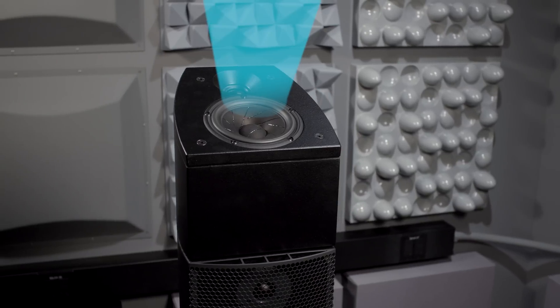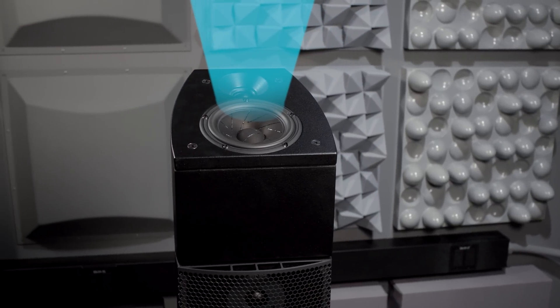Normal speakers have a wide dispersion pattern because you want to cover as much of the room as possible. But for a Dolby Atmos-enabled speaker, in the top-firing speaker, we actually specify a very directive dispersion pattern so that you get as much energy off of the ceiling when it reflects.